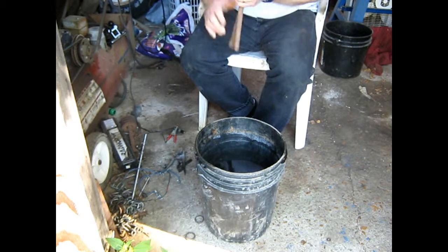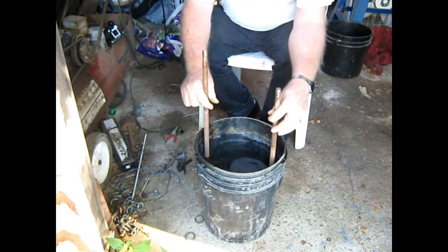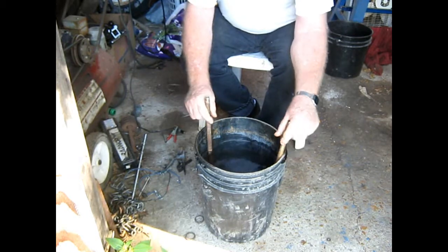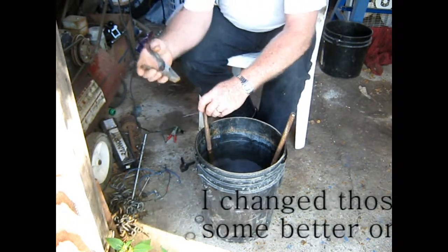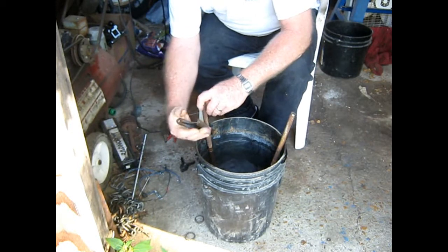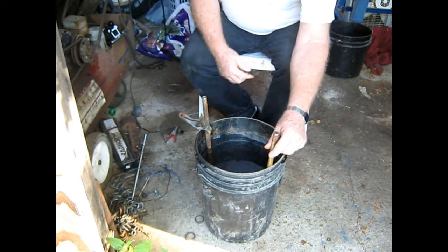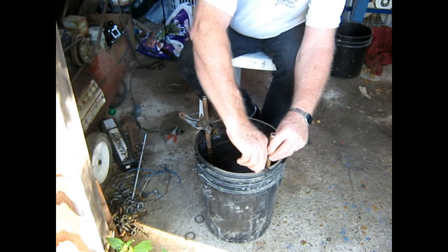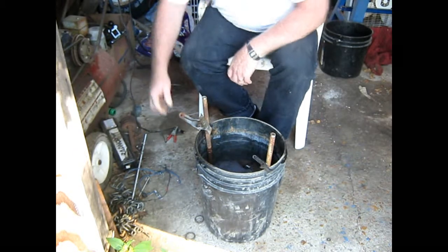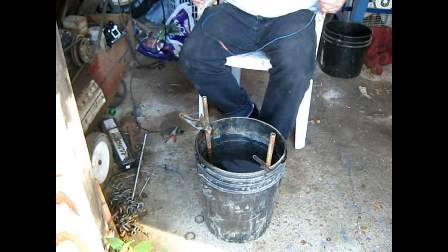I'll put these things in here. I cleaned up the edges of the grinder a little so we get contact. Put them in here like this. Got to have a clamp to hold them, like this here, and one over here. I keep these straight across from each other so that electrons or whatever will go both ways. And we're going to put our jumper — there ain't really nothing to this, it's very simple.